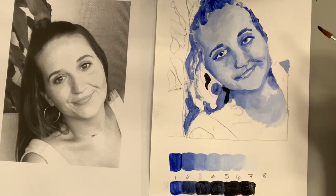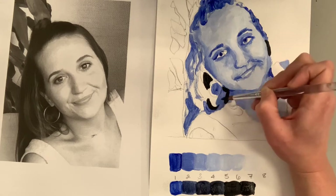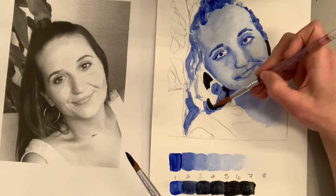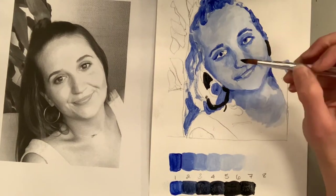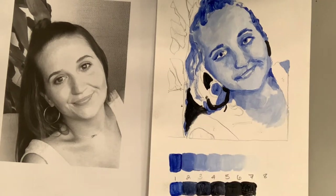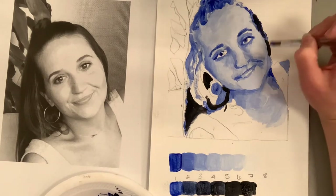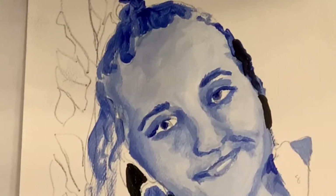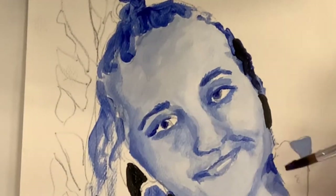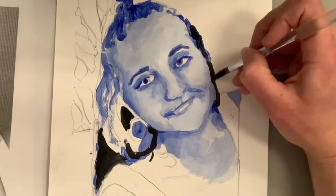Now that I have at least seven values, I'm finding the absolute darkest places in the photograph and adding that dark shade. It looks pure black but it's my darkest value before I actually get to black. The hair is a great place to start because you can't really do it wrong. My sister Amber has really dark hair so that works well for me. See how that dark over the base blue, plus the blending, makes it look so much more natural.